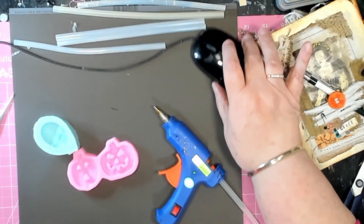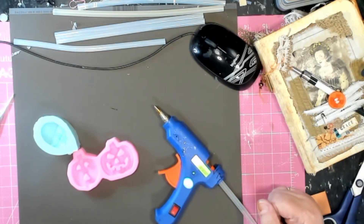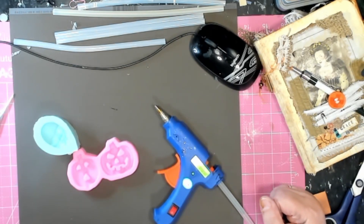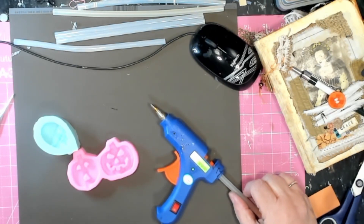Hello friends, welcome back to Booty's Emporium and of course to my very messy desk. Today I'm going to show you something rather interesting to do with your excess glue. It's a cheap way of making embellishments and fun things using your hot glue and any silicone molds that you've got.